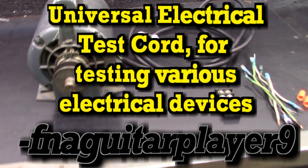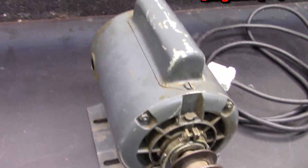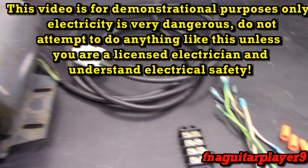Hey guys, so I want to make a quick little video about something I should have done a long time ago. We just happened to think about it the other day when I picked up this old General Electric motor, which we'll talk about here in a little bit and use it as an example for hooking this up.